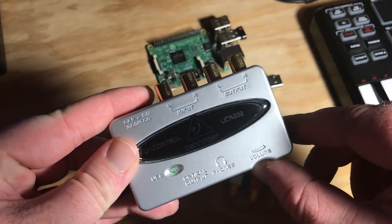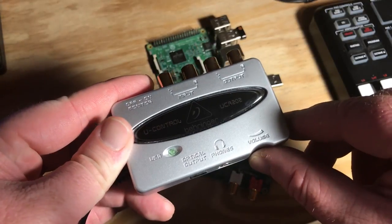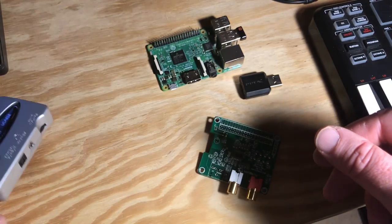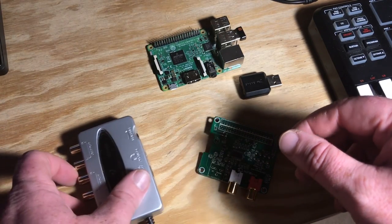Ironically, once Raspbian Stretch was released, all my troubles with this device vanished and none of that extra work was even necessary. Overall, I'm still a very huge fan of this device because of the various inputs and outputs.